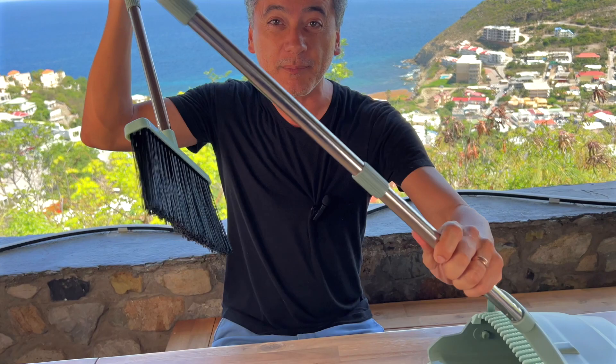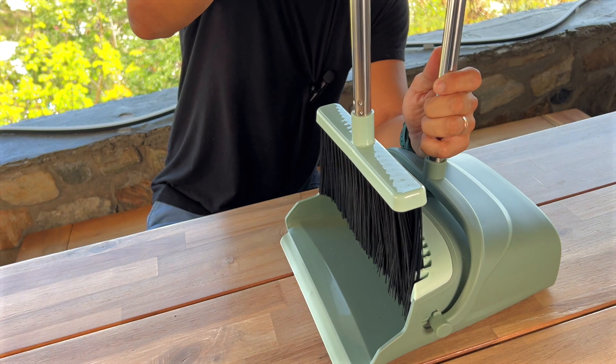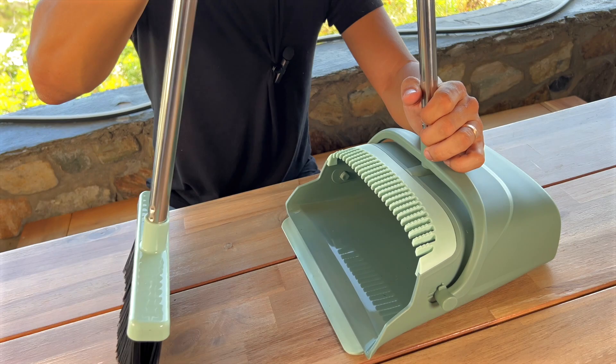Speaking of picking up stuff on the ground, once you're done putting things in the basket, you want to make sure that everything is off those bristles. Look at that — just right through on that little attachment. Really nifty. Super smart idea.